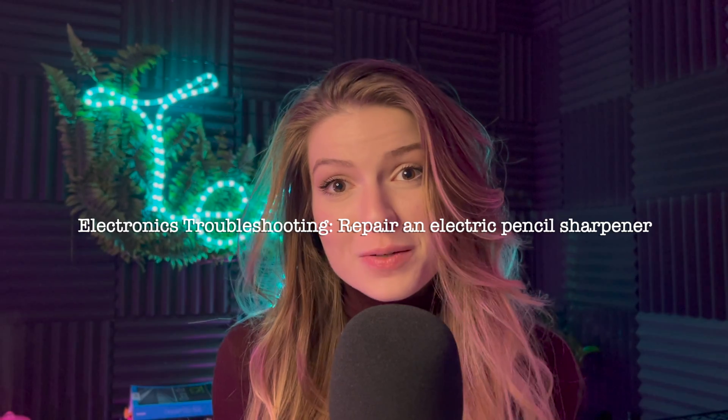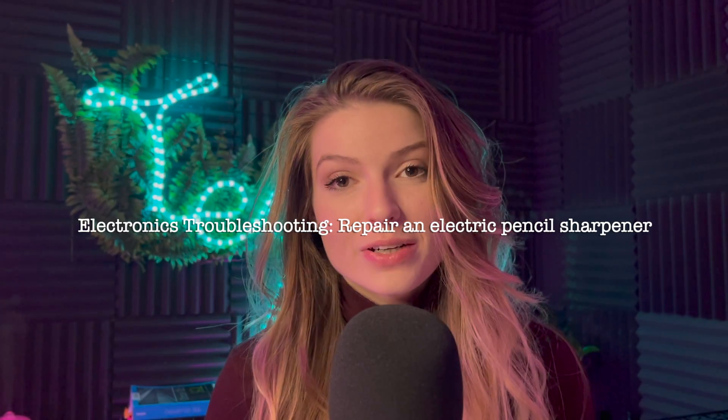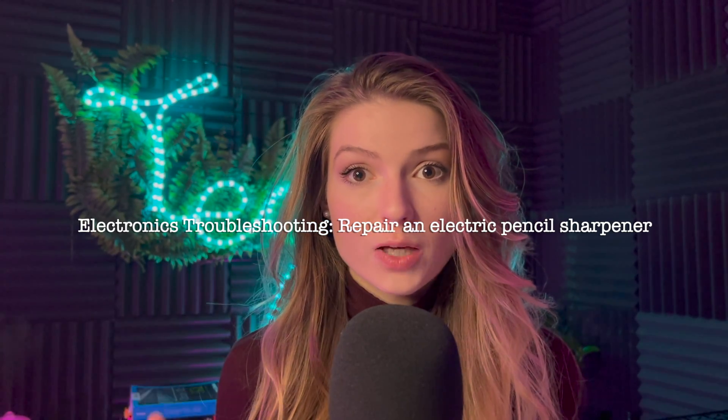Hello YouTube and welcome back to my channel. In this video I wanted to make a brief tutorial on basic electronics troubleshooting, more specific to an electric pencil sharpener that I recently repaired. I'm going to record the steps I took to troubleshoot the issue for you guys, so you can apply these tactics to really anything. I hope you find it useful and let's get started.